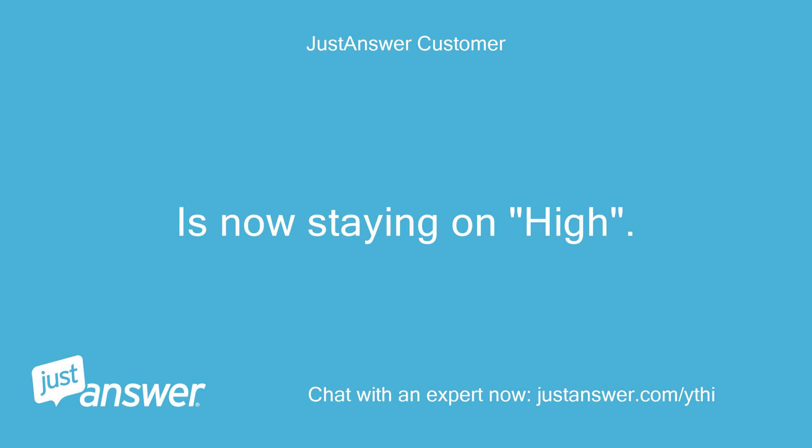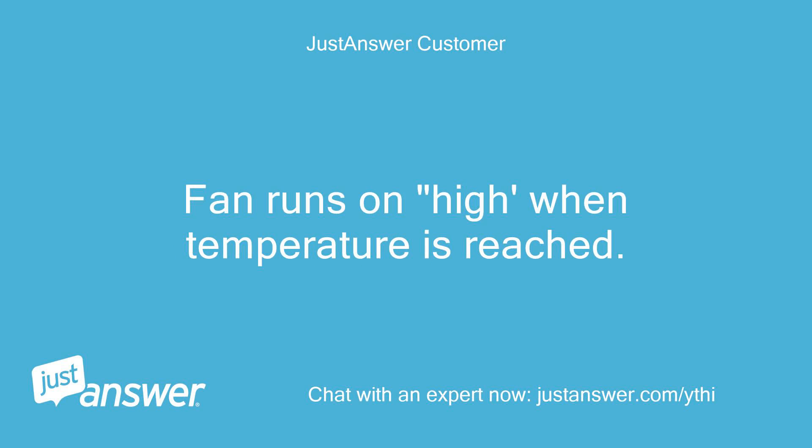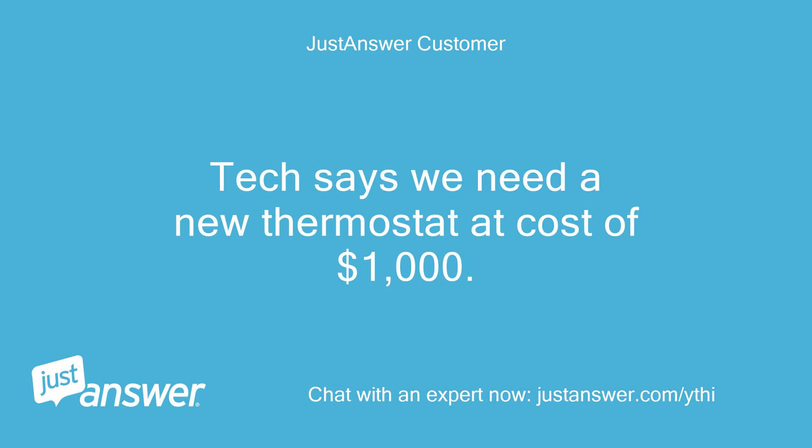The fan is now staying on high, but the AC is working and cycling normally. Fan runs on high when temperature is reached. The tech says we need a new thermostat at a cost of $1,000.